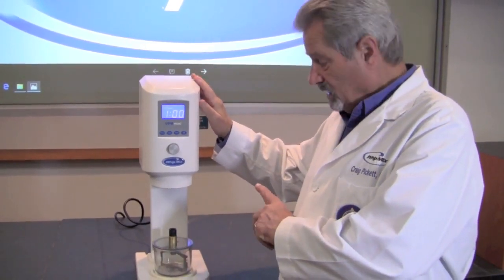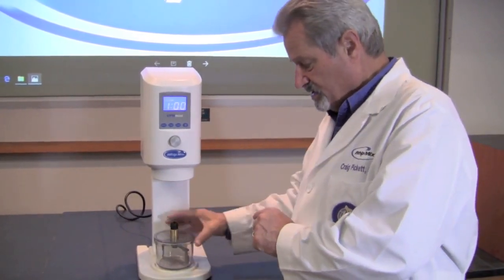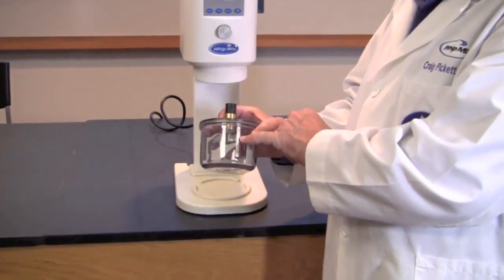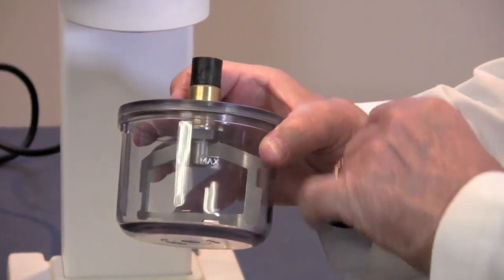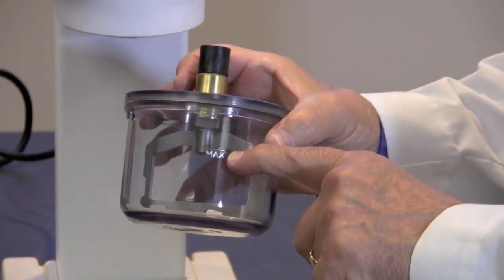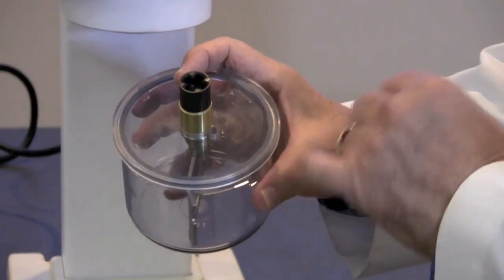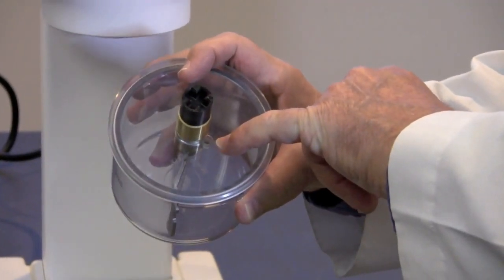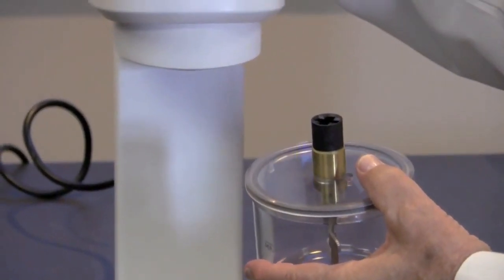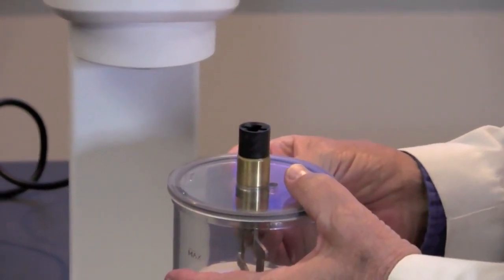Now with the VPM Mini, there are some things we need to be concerned about. Technicians often will disregard something called a max fill line, which is on each of the bowls that comes with the Mini. The powder element should be filled only to the max fill line. If you fill it beyond that, you run the risk of the vacuum pulling either powder or liquid material through the vacuum hole in the lid and into your machine, causing problems with your vacuum. Make sure you don't overfill this bowl.